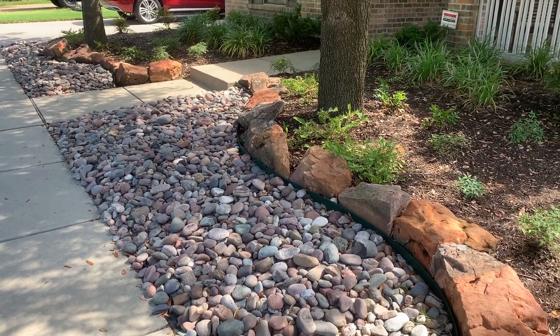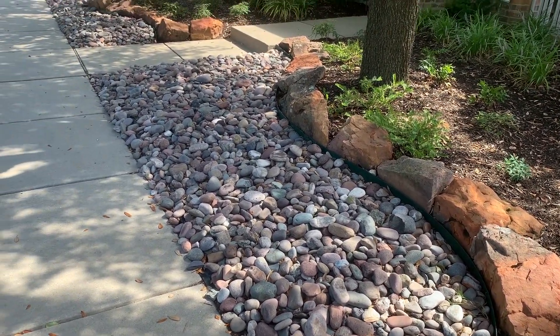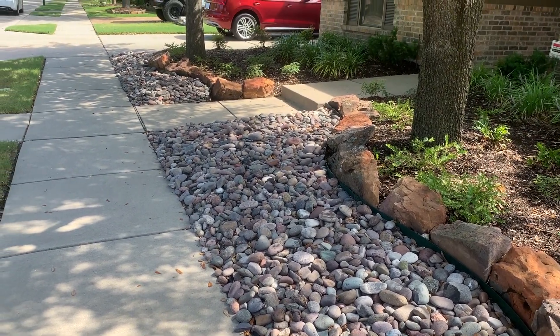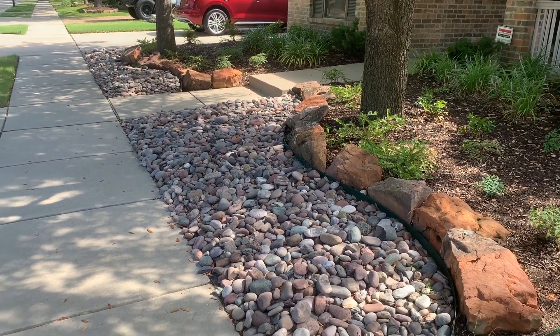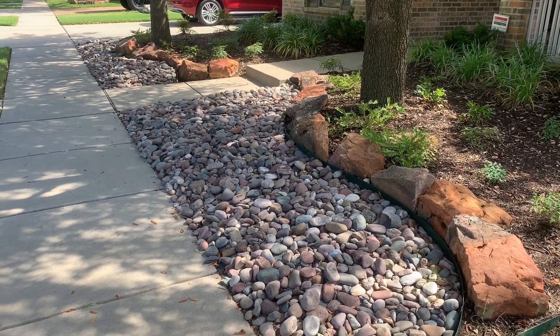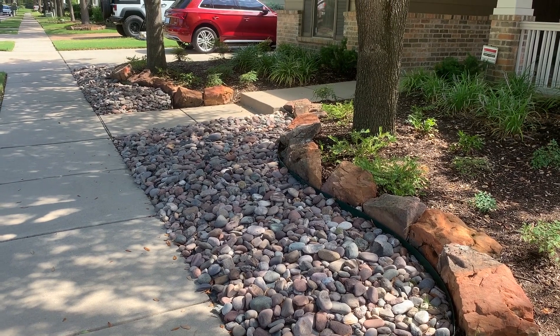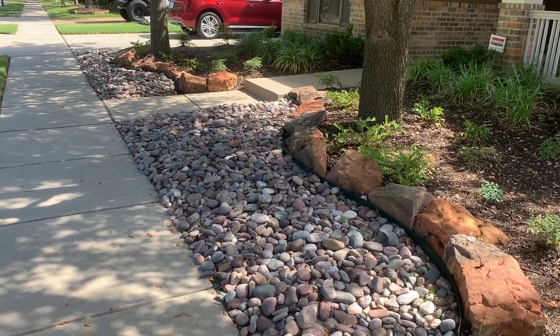We've used a border of moss boulders, then we've used a really nice colorful river rock in front of that. The nice thing about it is it doesn't freeze, it does fine in the shade, so it's a really good choice — a nice attractive look, especially underneath trees, because it does allow water to pass down to the roots.